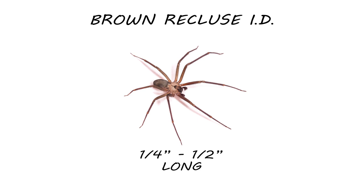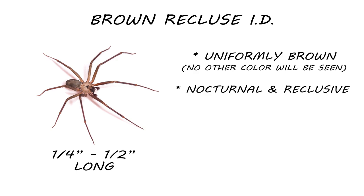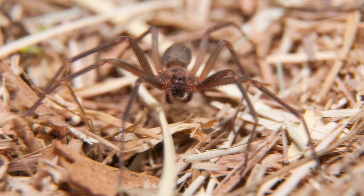As their name suggests, they are uniformly brown and reclusive. They're nocturnal and nest in dark, secluded corners or in clutter. If you can, look at their eyes — a brown recluse only has six eyes arranged in pairs. Also note the marking on their back; it'll look like a violin or a fiddle. This is why the brown recluse is sometimes referred to as a fiddleback spider.